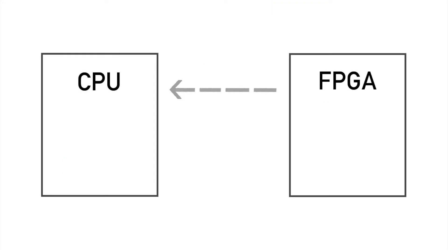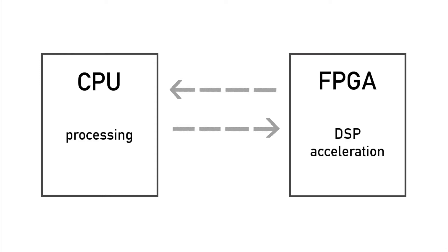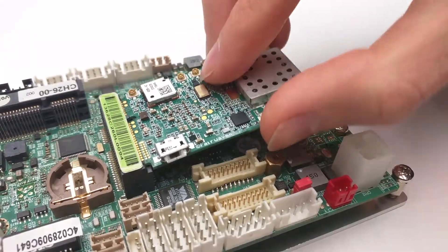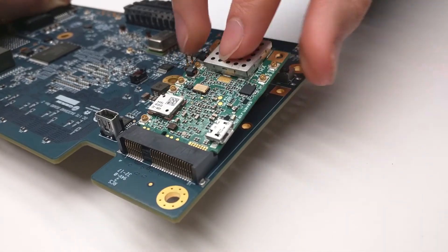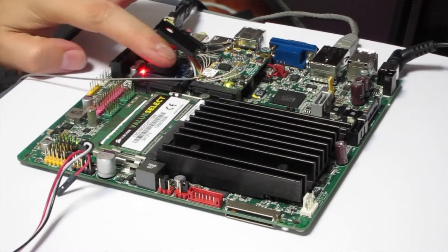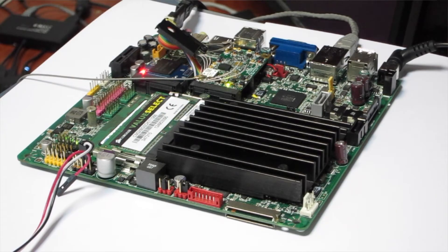XTRX's low-latency PCI Express bus makes it easy to offload DSP functions back to the FPGA. Thanks to its mini-PCIe form factor, XTRX can be embedded just about anywhere, and it even communicates with a SIM card slot in your laptop or single-board computer.